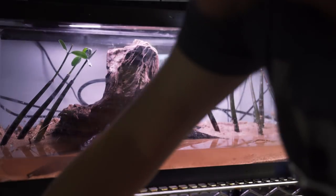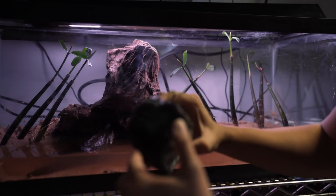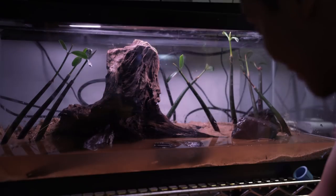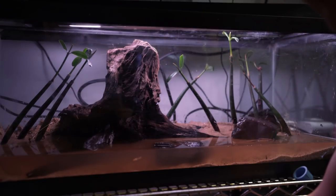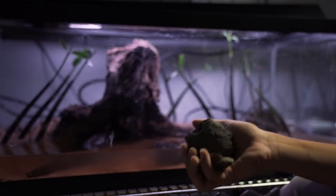A lot of these stones I always see the mudskippers use — especially this one, that's their favorite stone right there. You have more of these same stones. I need another stone though; you got to have a stone laying around. Got some petrified wood here, which I thought was really neat. And two more stones — I'll probably just use one of them.